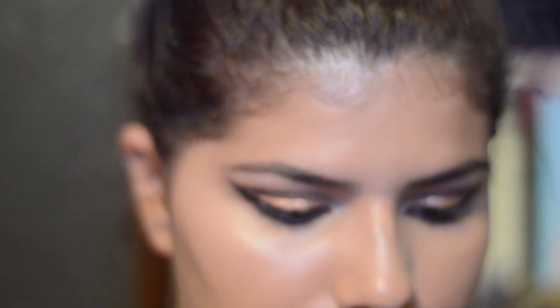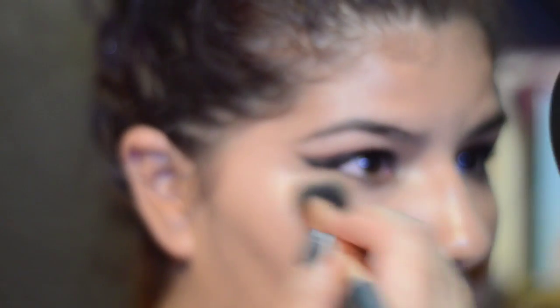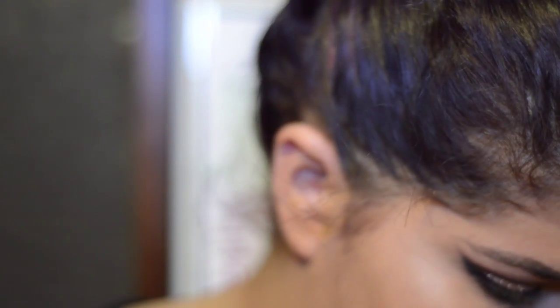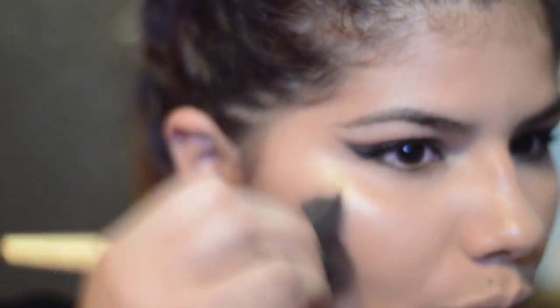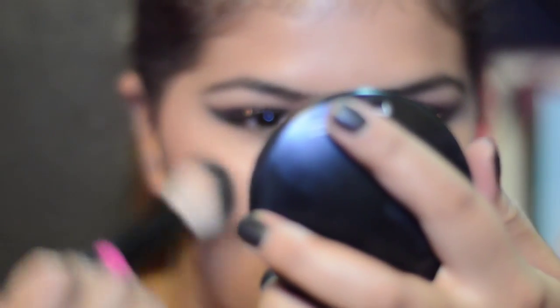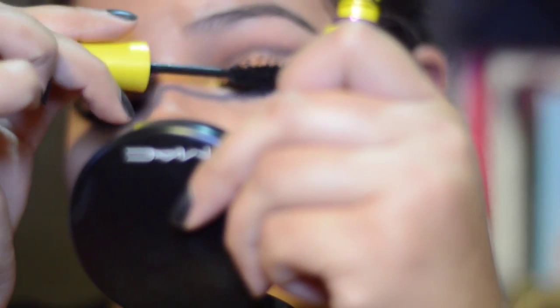I'm using my MAC Mineralize Skin Finish Powder. This is the Bourjois Bronzing Powder in 52 — I have to buy a new one because this is about to run out, but it has lasted me forever. And from NYX, this is a brown color and I love this.